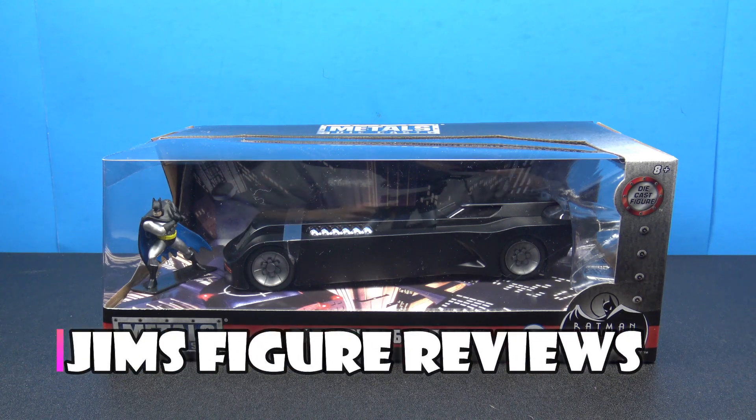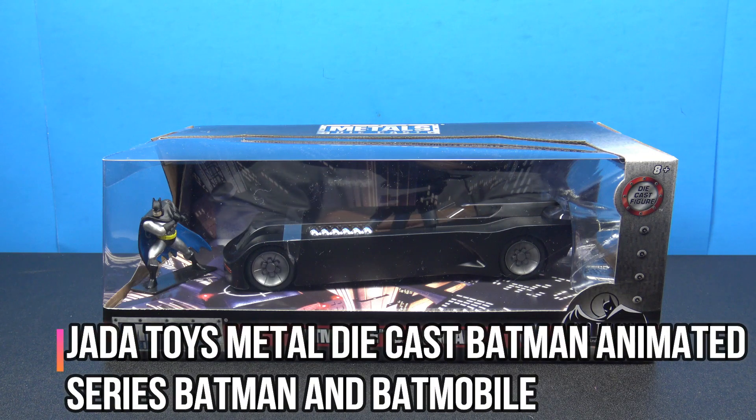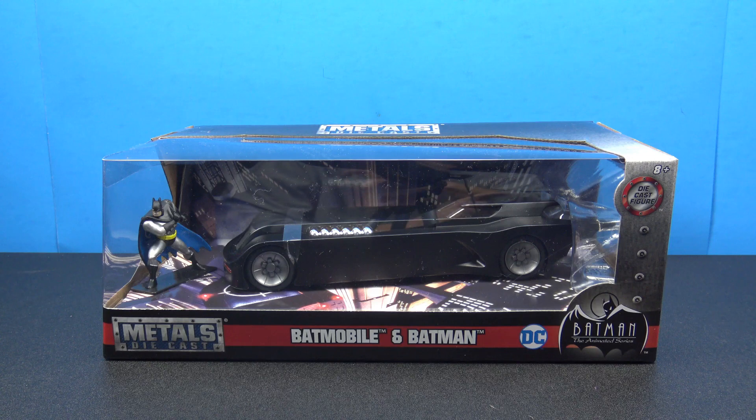Hey, what's going on my fellow collectors? Jim here, and tonight let's take a look at the Jada Toys Metal Diecast Batmobile and Batman from the Batman Animated Series.